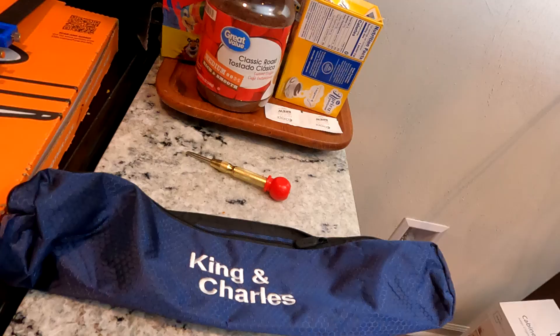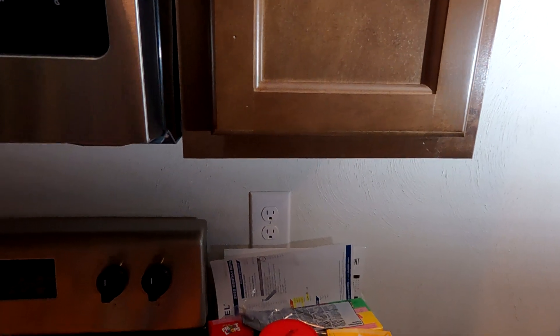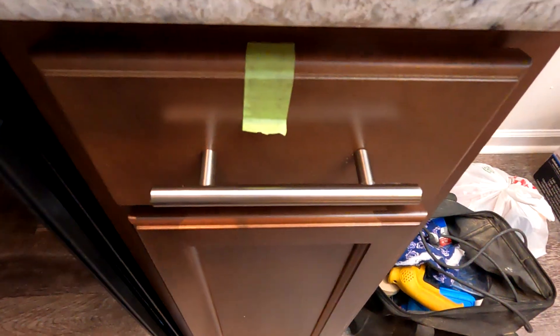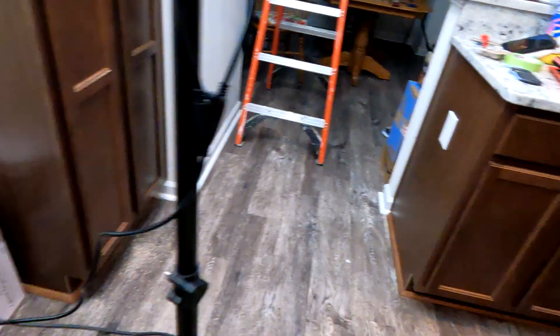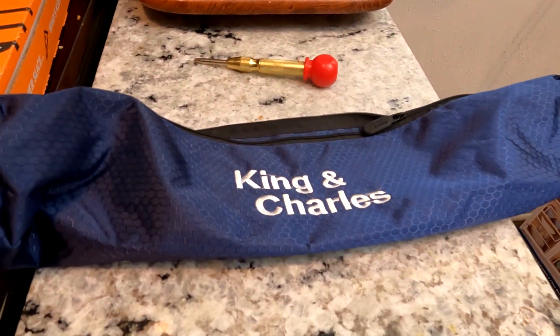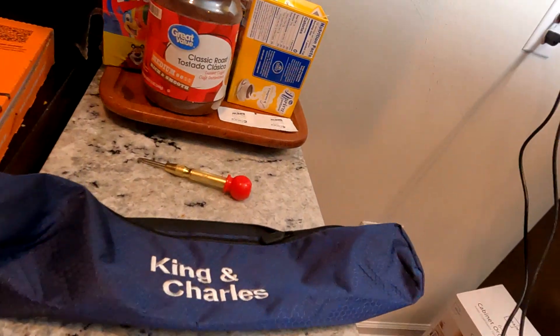So when I was doing these cabinet pulls, I used to use just a little thing that would go in the corner — a little piece of plastic that would kind of help you, but I wanted something better, especially when you're doing horizontal pulls with long drawers. I wanted something better, so they have jigs you can use, and this is the one by King and Charles. Obviously not sponsored by them, but this thing does great.